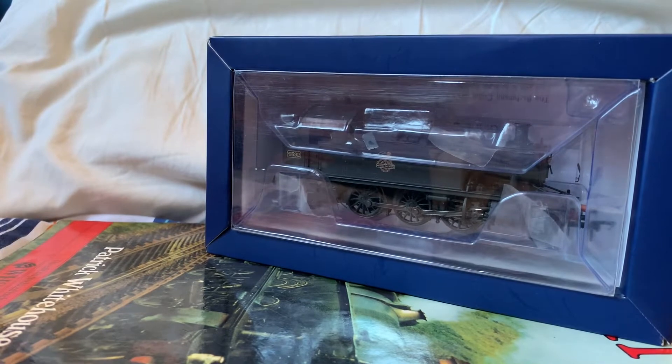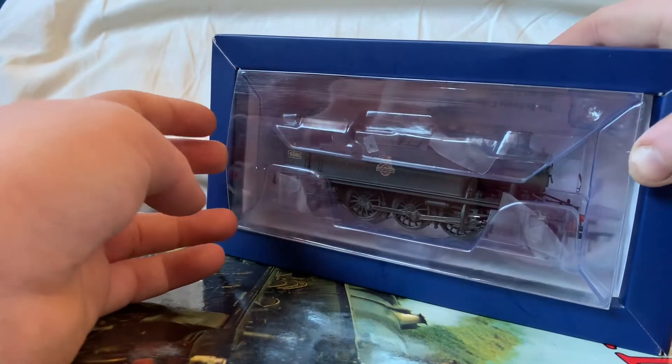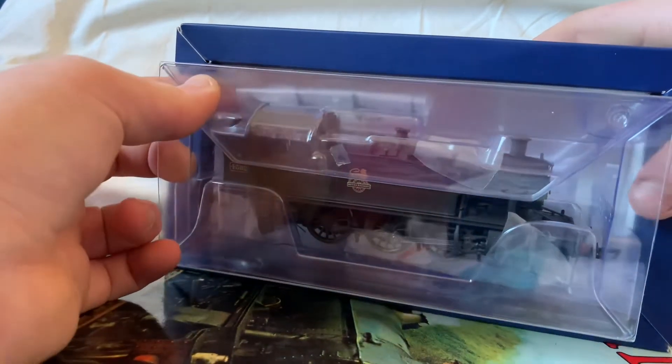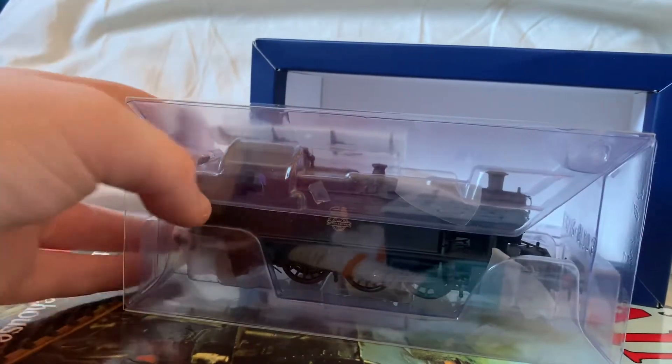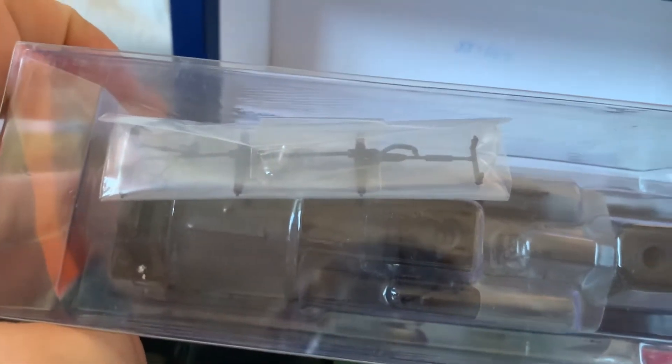The box is of the traditional ice block packaging type, so we will take the ice block which encases the engine out of its protective cardboard case. As you can now see there is a small detail packet — it looks to contain one brake pipe, some brake rigging, and what I can guess are cylinder drains.